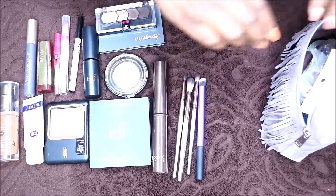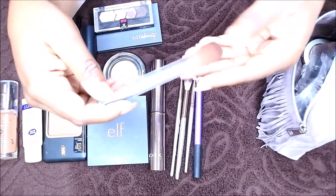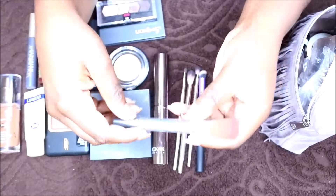I also have a blush brush — also from Ulta. But I don't actually use it for blush. I use it for my highlighter. So that's that.